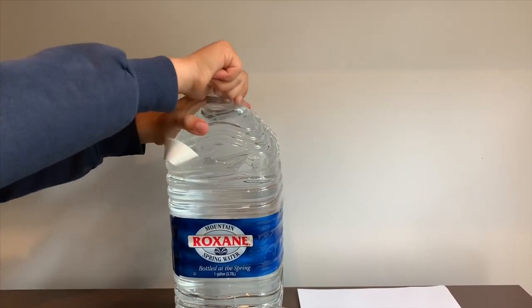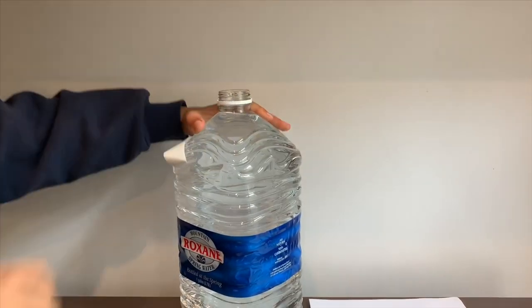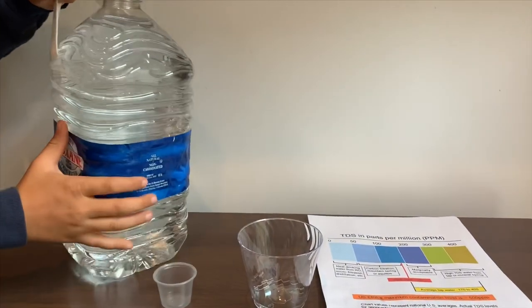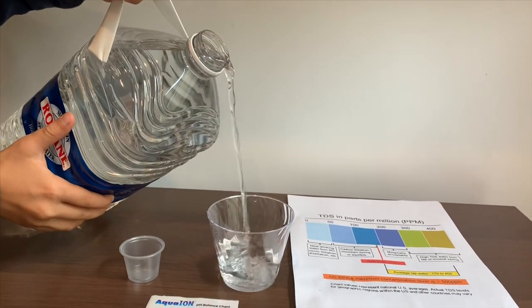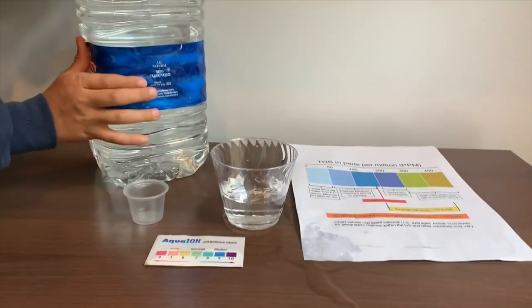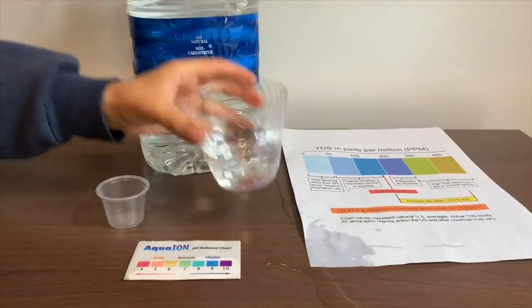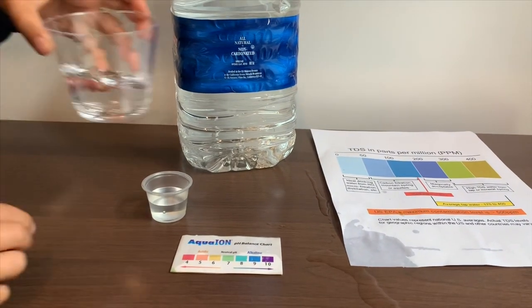Let's test the pH and TDS levels. Let's pour some water in — first, let's pour some water in the pH cup because that's too big to pour in here.